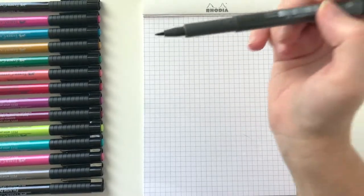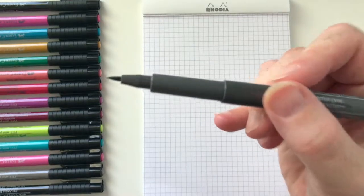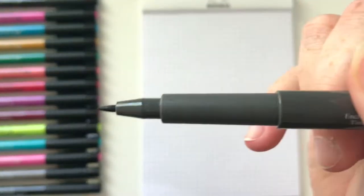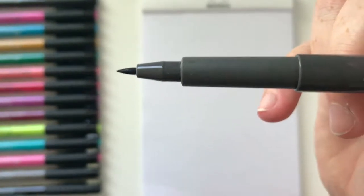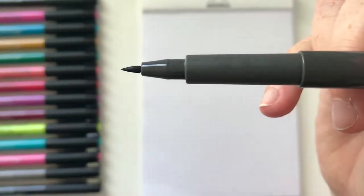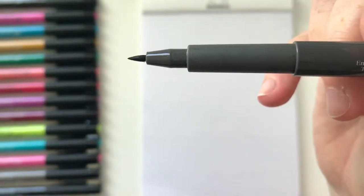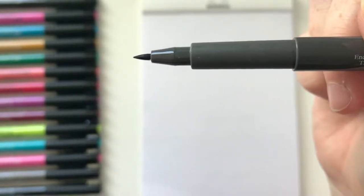These pens have a medium-sized nib — bigger than a Tombow Fudenosuke which is really small, but smaller than a regular Tombow which is really large. This one's kind of in the middle.